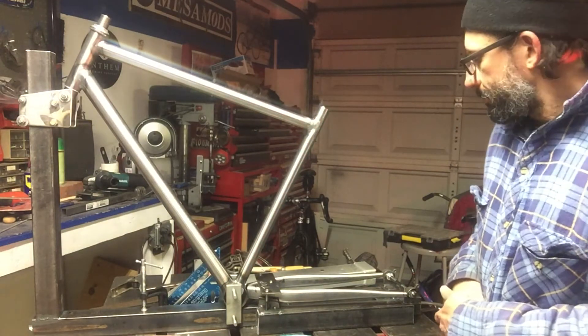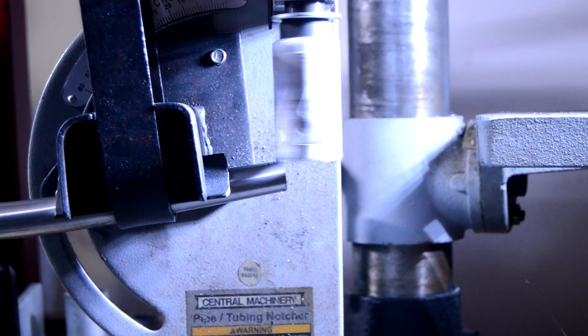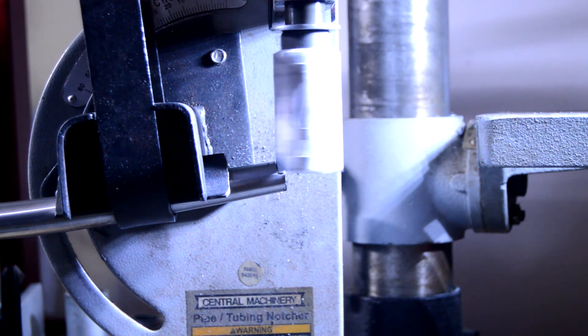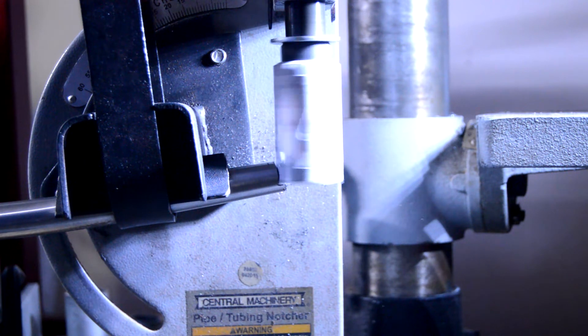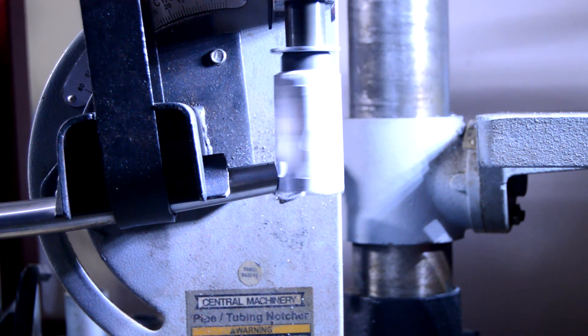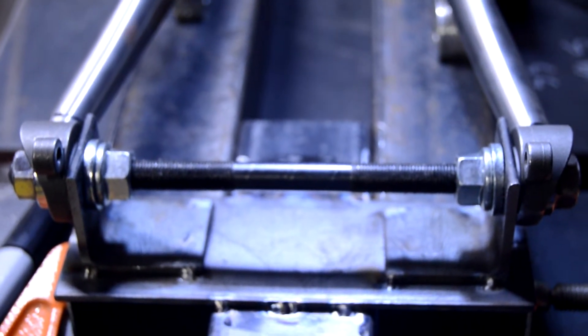This time, rather than marking the tube and guesstimating — going back and forth filing and fitting it to the dropout — I just measured the angle from the chainstay to the axle and transferred that measurement over to my tube notcher. That method worked really well. Since the tube notcher is centered I just stuck each chainstay in, measured them up after cutting one to get them the same length. It probably took me about 10 minutes of cleanup — deburring, mild filing, then cleaned everything up with acetone. This is definitely the way I'll do it from here on out.